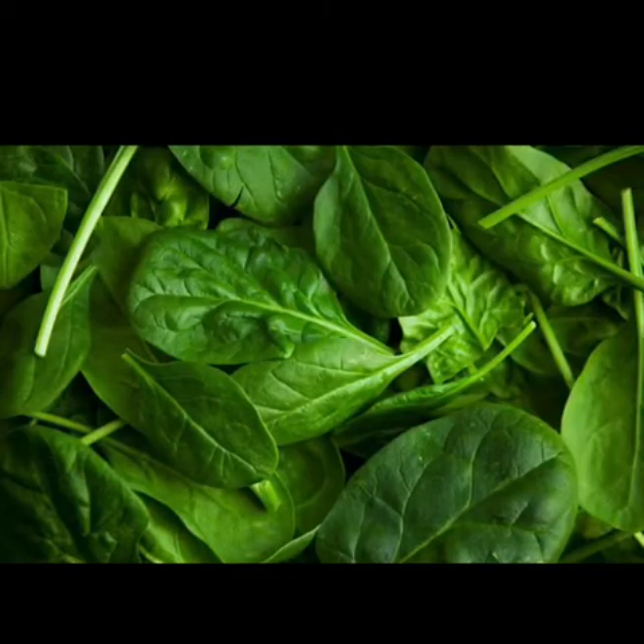Here are some key points about spinach. For the best buy, choose spinach with crisp, dark green leaves. To prepare, put leaves in a bowl of cold water and rinse well to remove all the dirt. To keep fresh, place in a plastic bag and refrigerate for three to seven days.